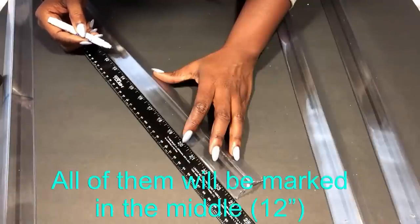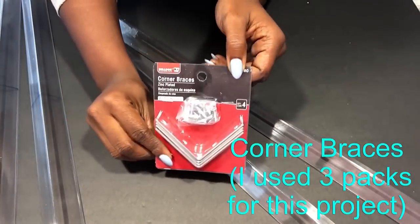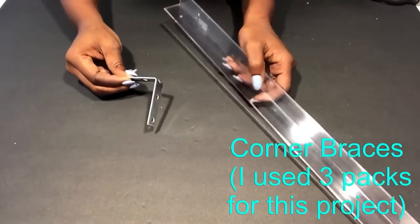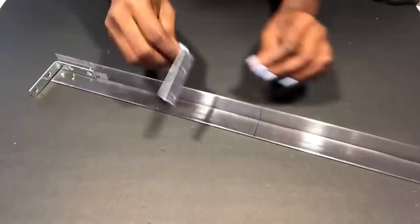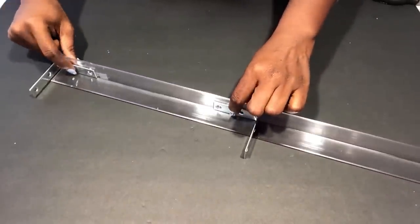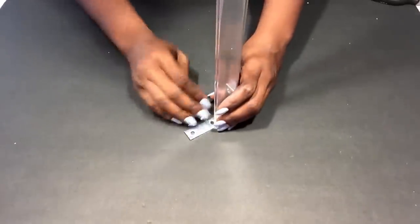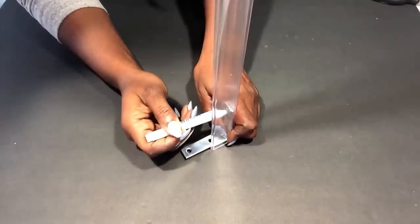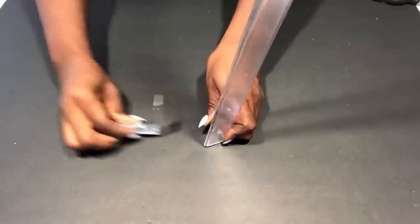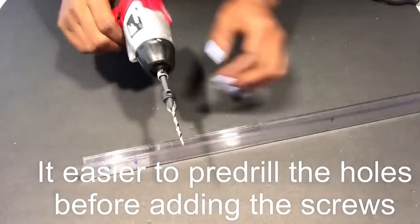I'm gonna have three partitions — one at the top, one in the middle, and one at the bottom — and I'll be using corner braces to hold the partitions in place. Because the plastic is really hard, I will pre-drill the holes first before attaching the screws.